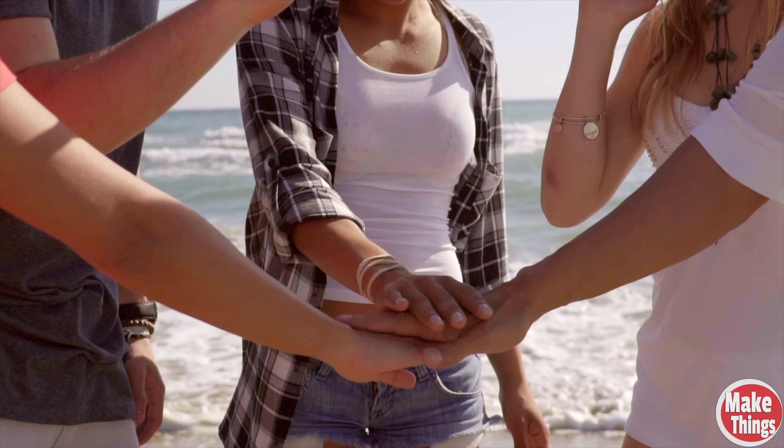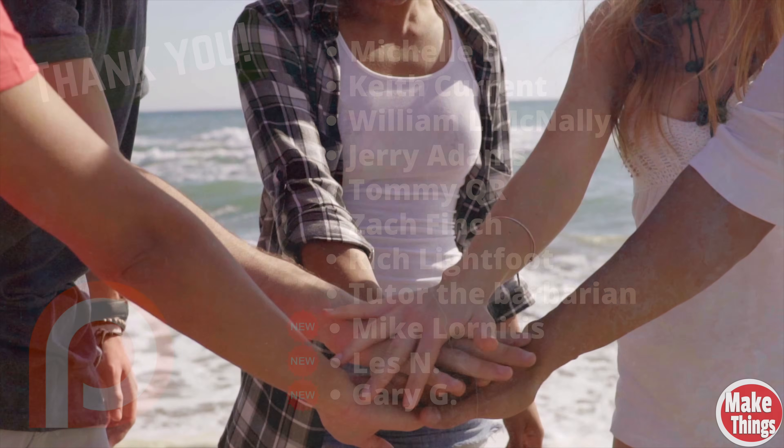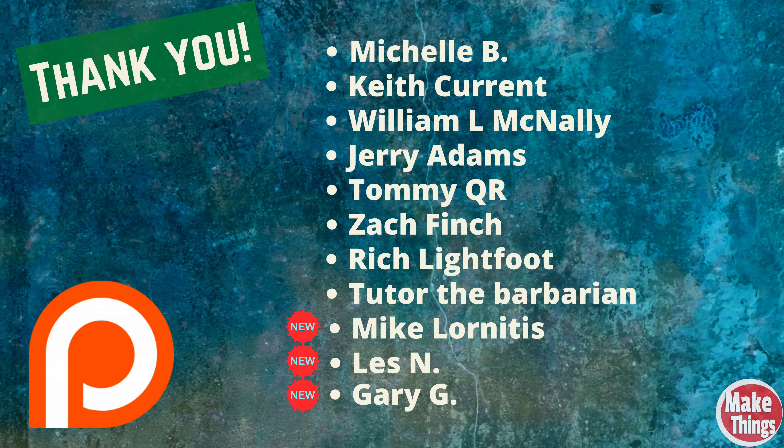Thank you so much for watching. It means the world to me that you're here. I'd like to welcome a couple of new patrons to this channel: Mike Laurinitis and Les N. They are part of a growing group of people that help with the equipment and material costs for this channel. Thank you also to Michele B, Keith Currant, William L. McNally, Jerry Adams, Tommy QR, Zach Finch, Rich Lightfoot, Tutor the Barbarian, Mike Laurinitis, Les N, and Gary G.